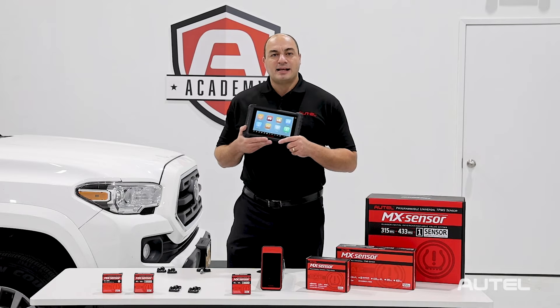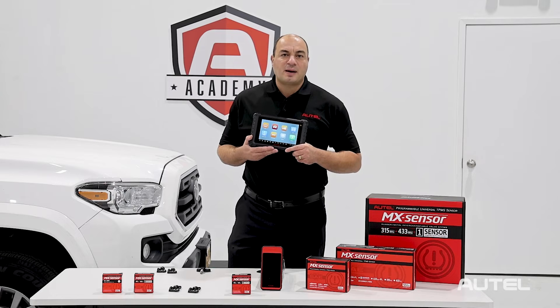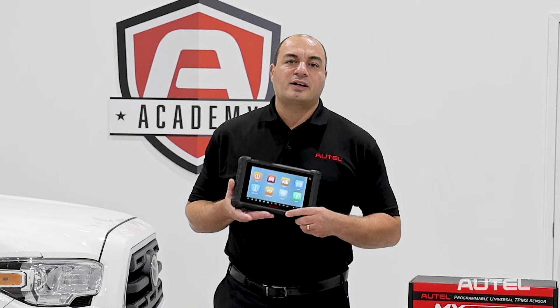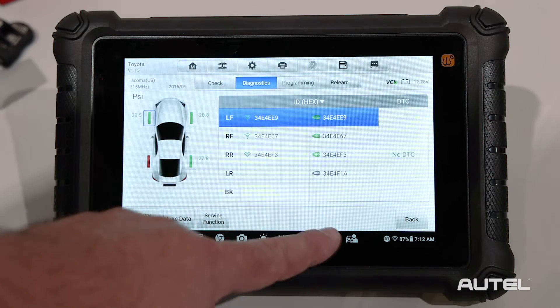Having this data side-by-side for comparison allows us to identify any incorrect wheel locations, possibly caused by a previous tire rotation. Usually, when we see mismatched locations, it means that the tech who worked on the car previously failed to perform the relearn procedure. We have identified from the Diagnose that the left-side rear sensor is not working correctly, and the wheels are in the incorrect location based on the module information.